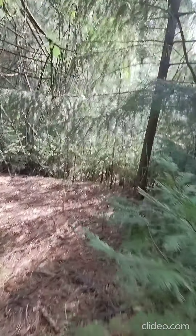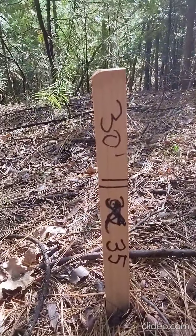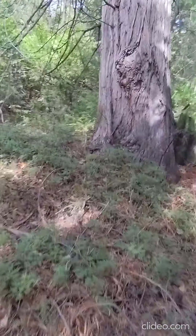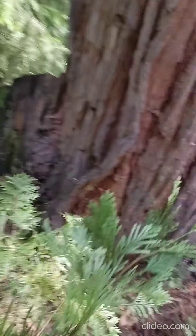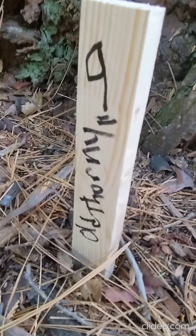Let me show you one more thing with old thorny. That stake right there is number 35 — we're a good distance away from old thorny, which is stake number nine.